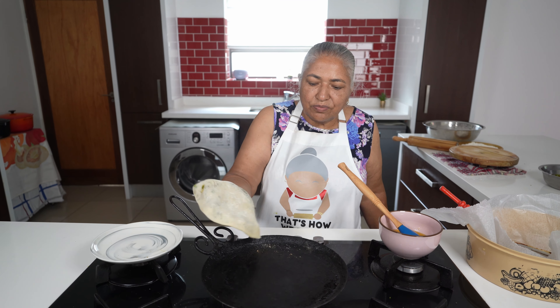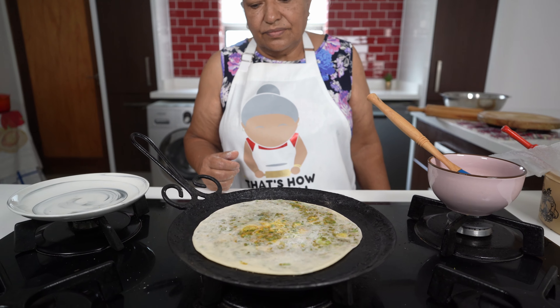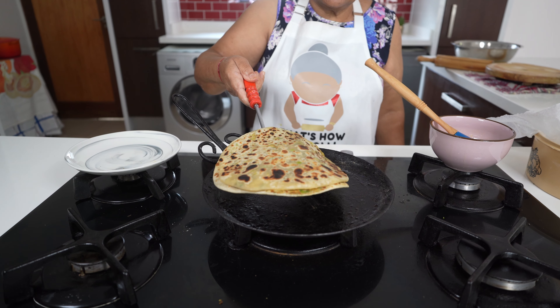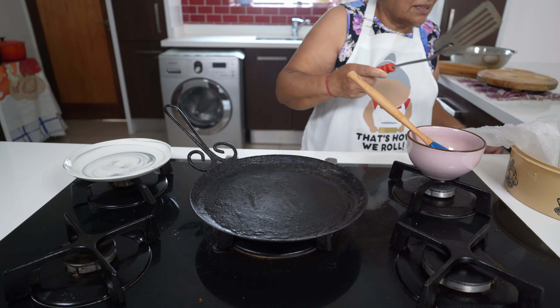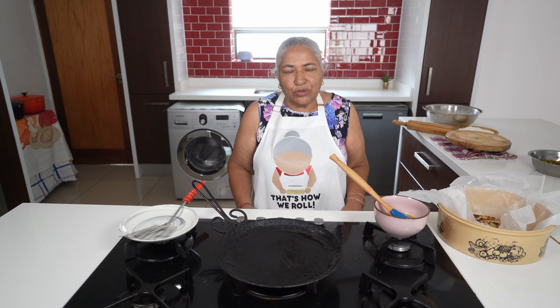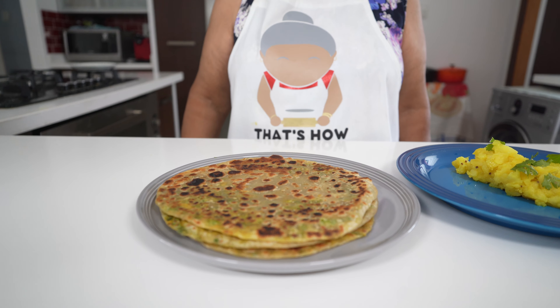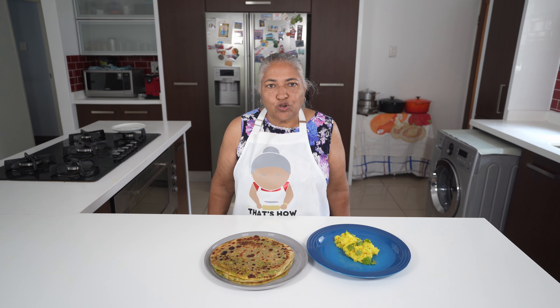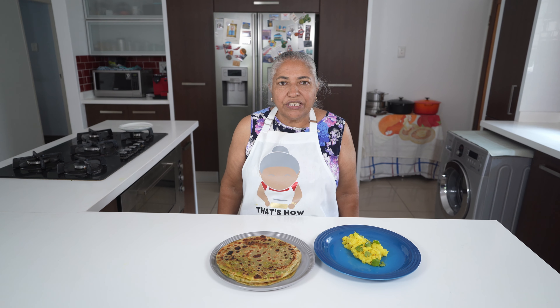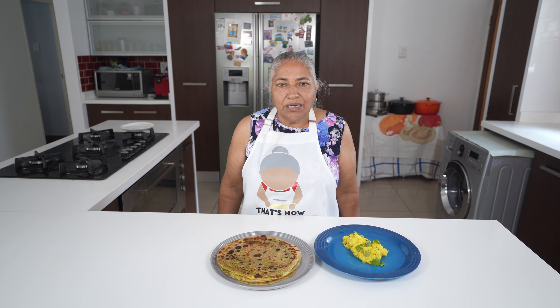So this one is done and I will continue with the rest. Now I'm going to toast my second roti. There's my second roti done. I will continue with the rest of my roti. There you go — your lovely peas roti. With my two cups of filling I managed to make seven rotis, but it depends how you fill your roti because I use quite a bit, as we like having this roti plain on its own.